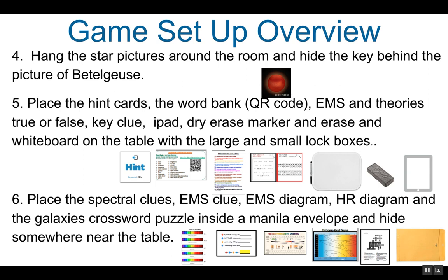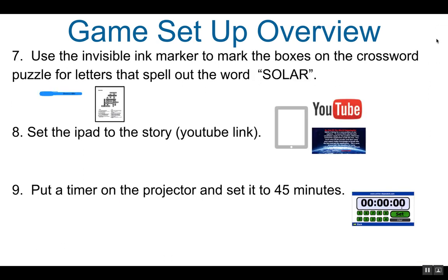Place the spectral clues, the EMS clue, the EMS diagram, the HR diagram, and the galaxies crossword puzzle inside a manila envelope and hide it somewhere near the table. You will need to use invisible ink with the invisible ink marker to mark the boxes on the galaxies crossword puzzle for letters that will spell out the word SOLAR — S-O-L-A-R.